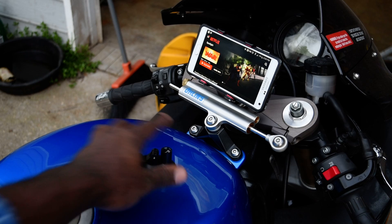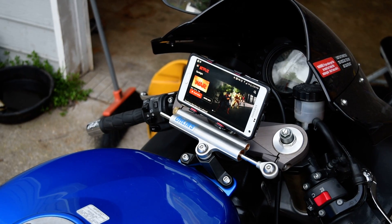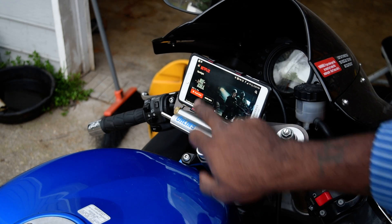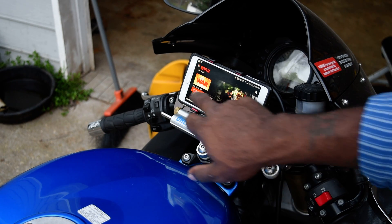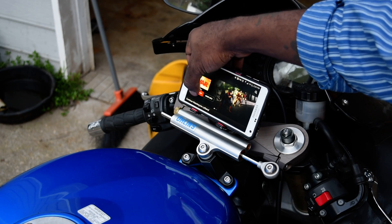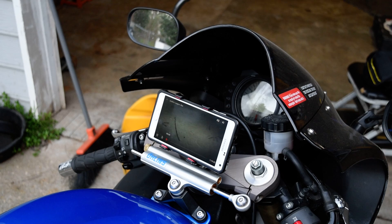Of course you can toss the suction cup piece — you no longer need it, so just throw it away. And you can do little tricks to actually make this hold even stronger, which is what I'm going to do. But I just wanted to show you a simple installation.